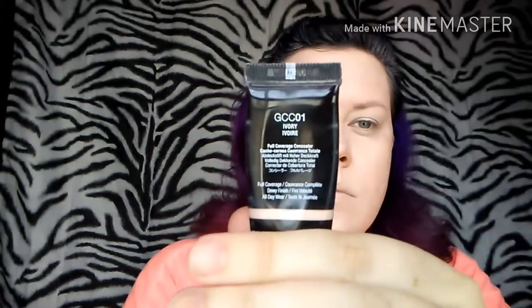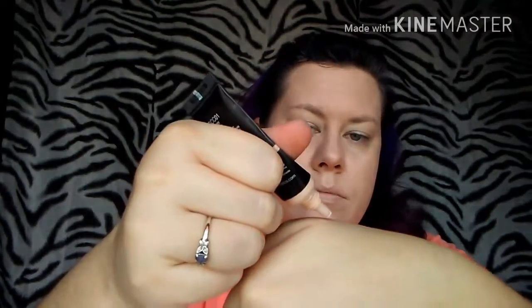Now it's time for concealer — the NYX Got You Covered in the shade Ivory. We're just going to do a little squirt onto my hand and use my concealer brush from Wet n' Wild. Going under my eyes with this, making sure to get all the way underneath, even under my lashes, so that I make sure I have got everything covered. Then go back in with that blender. I think I'm going to need the smaller blender to get the inner corner, so for right now I'm just going to go back in with a regular makeup wedge to get that inner corner.